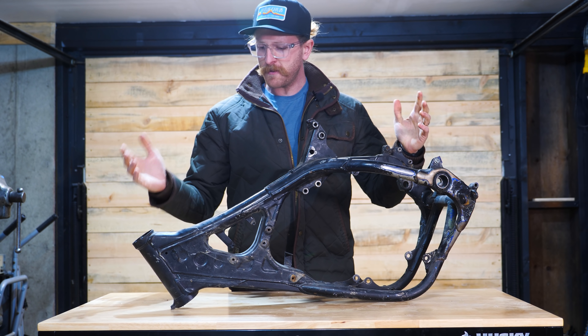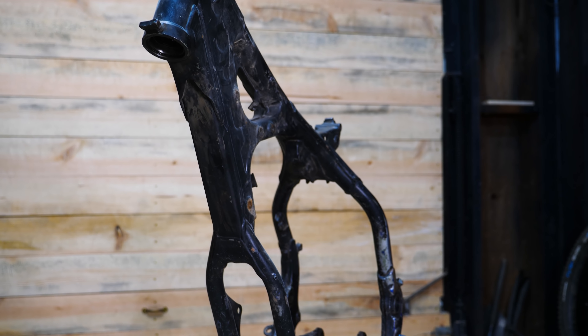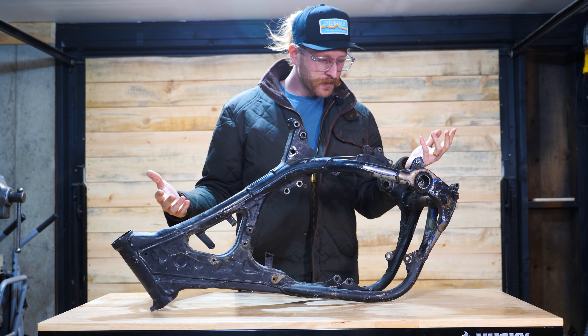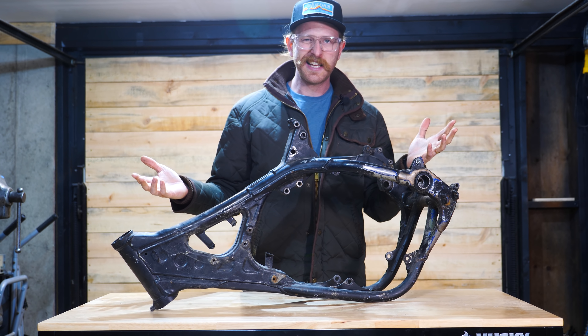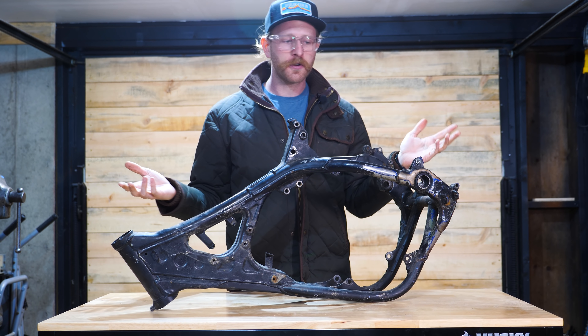Here it is — all torn down to the frame. I'm going to call it this week and get it on the schedule for powder coating so we can actually start building this bike back up. Everything looks good on the frame. I looked it over pretty closely, but you really have to sandblast it to tell for sure, so when it's at the shop I'll have them look for cracks.